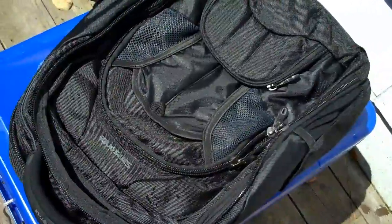Thanks for sticking around for the testing of the Samsonite Tectonic backpack. Oh, you can see the water — that's nice.